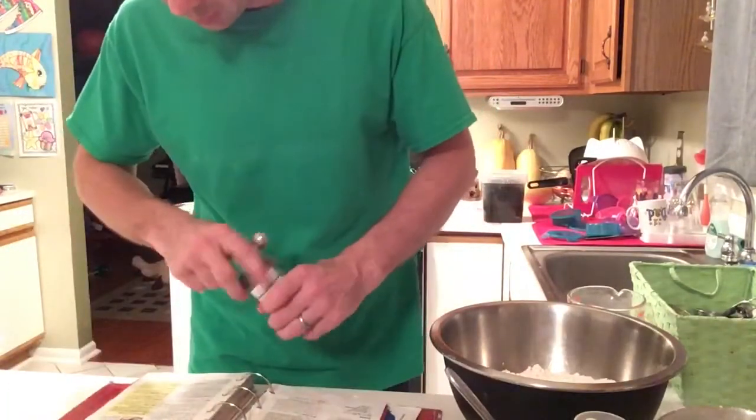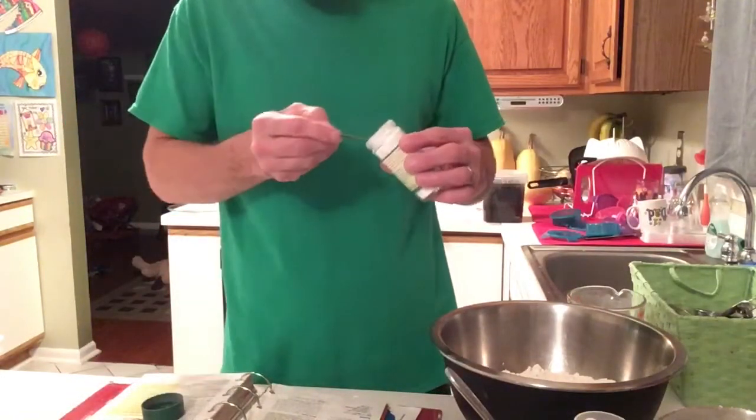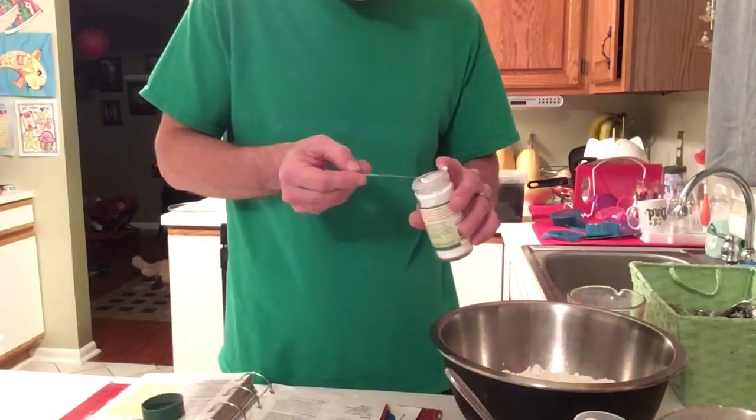My measuring cup is three quarters — I can't find my quarter one. I mean my three-quarter cup. I don't even know if that exists, the three-quarters one. We'll just do three of these.